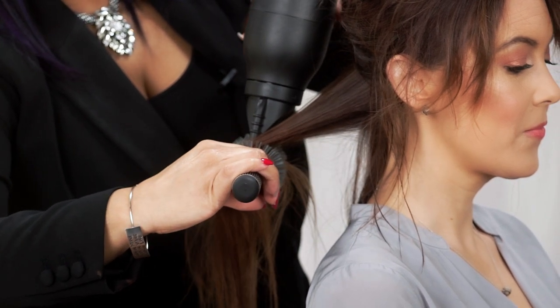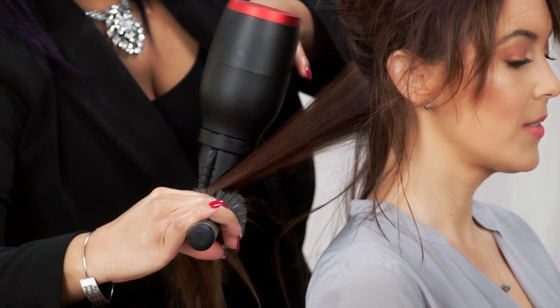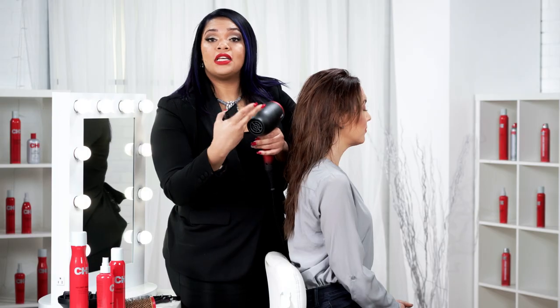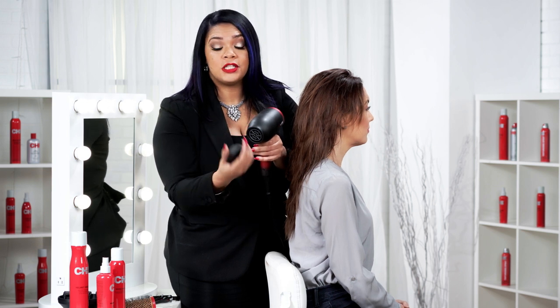What I love about this dryer is its ergonomic design. This is going to allow me to keep my elbow down and save my body from any sort of carpal tunnel or wear and tear. Our heater in our dryer — our DC motor — is in the middle, and that's going to get us closer to our heat, giving us faster drying time and incredible shine and smoothness. Look how smooth and sleek that hair is.